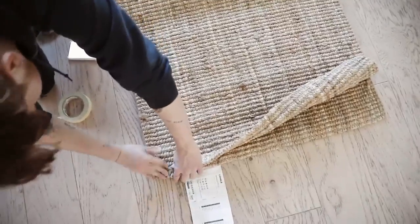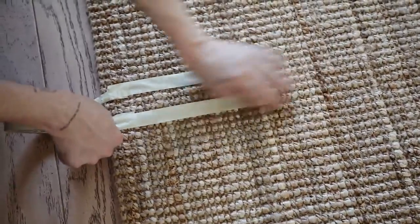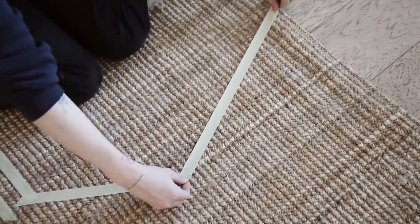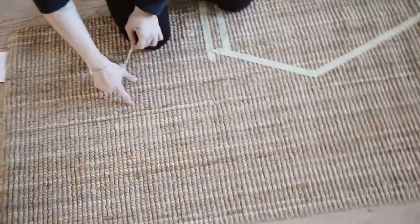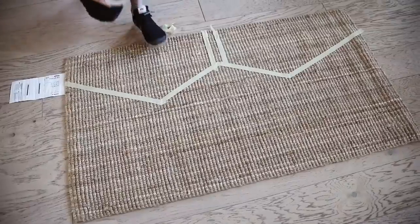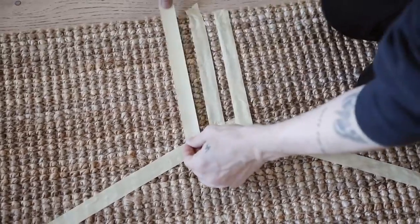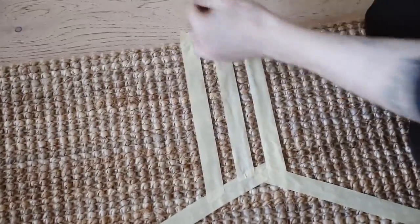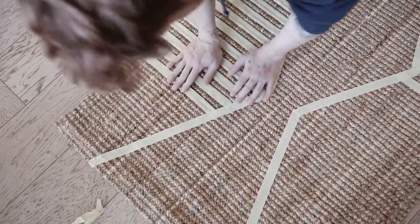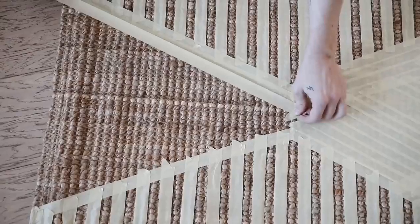Starting with the low-house rug, I'm folding it in half to find the middle point. Something you'll see me do a lot here is use the jute material almost like a grid system — because there are a lot of knots, you can measure in terms of knots instead of inches. On the far left edge, I went up 16 knots, then used tape going into the center section to create an almost diagonal shape that creates a zigzag.